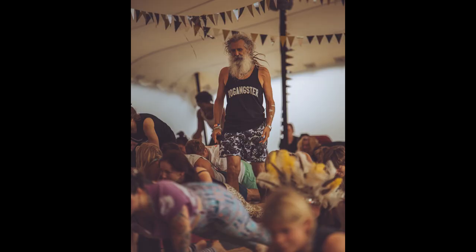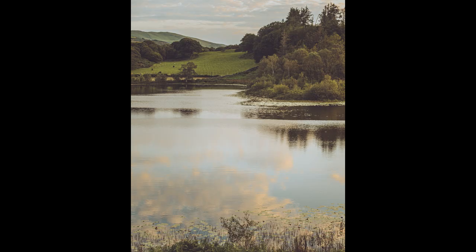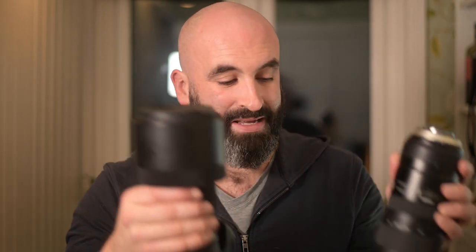That's where this lens shines. It is an amazing all-round lens. It just gives you that bit more reach than a 28-70, but equally it is not as big and cumbersome as the 150-600. It takes up much less space, it's much lighter and much easier to deal with.